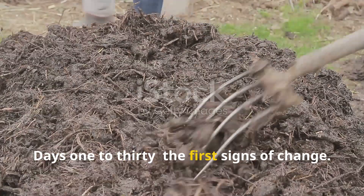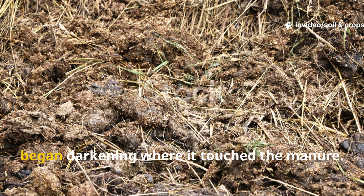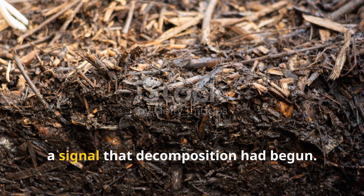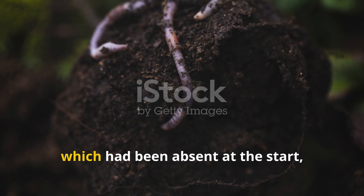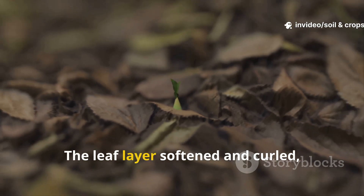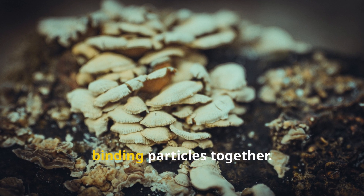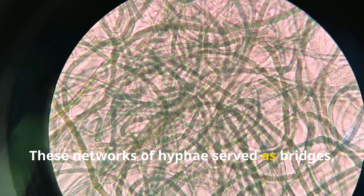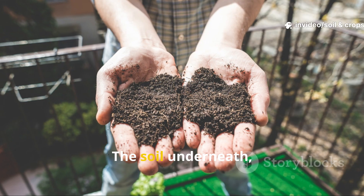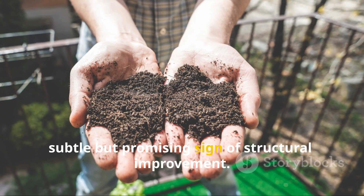Days 1–30, the first signs of change: within the first month, changes became visible. The straw, still recognizable, began darkening where it touched the manure. The sharp dry scent of straw gave way to a richer, earthy smell — a signal that decomposition had begun. Worms, which had been absent at the start, were spotted slipping beneath the straw after rainfall. The leaf layer softened and curled, breaking into fragments. Fungal mycelium began threading across the surface, binding particles together, transferring nutrients from the manure into the straw while stabilizing soil aggregates. The soil underneath, though still firm, showed early loosening on the surface, a subtle but promising sign of structural improvement.